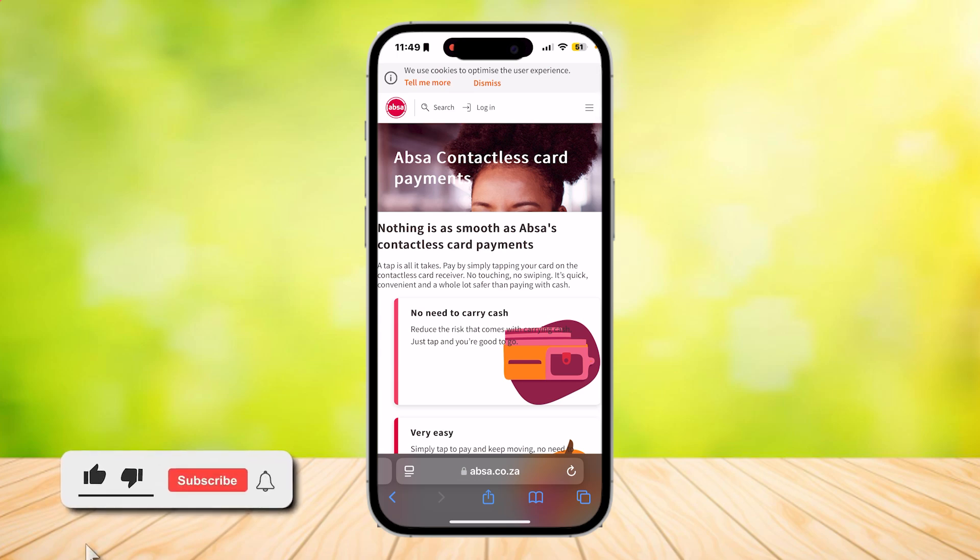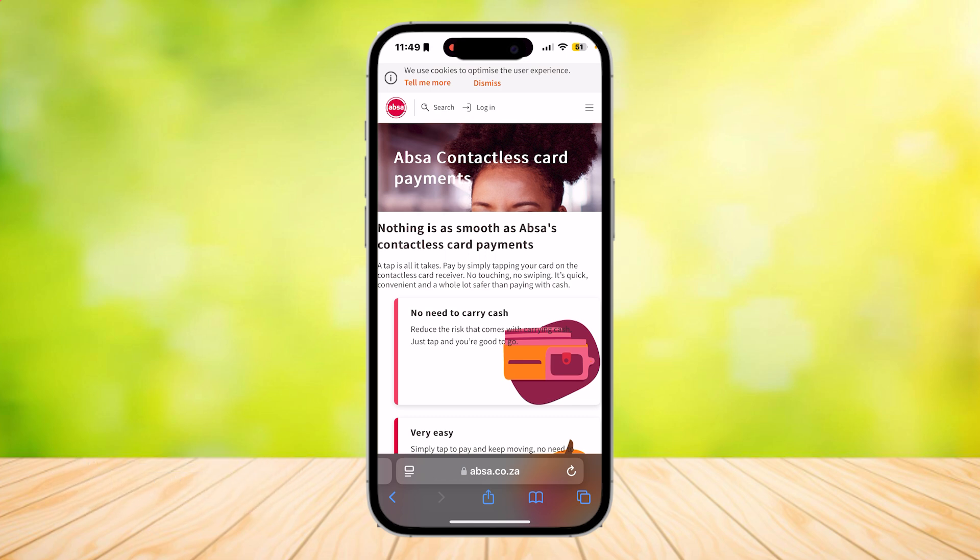This is how you can activate tap to pay on ABSA. As you can see, I am currently on the ABSA website. It says a tap is all it takes — pay by simply tapping your card on the contactless card receiver.